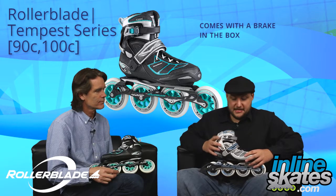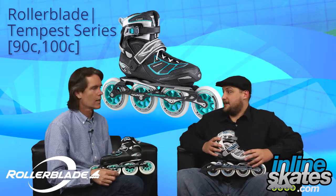Well there you have it folks, we have the Tempest 90 and 100's from Rollerblade. Steven, thanks for coming out man. Thanks for having me. And thank you guys for watching.